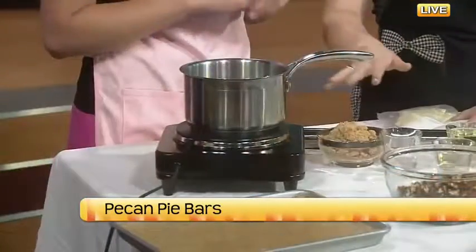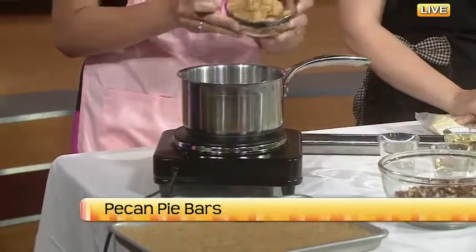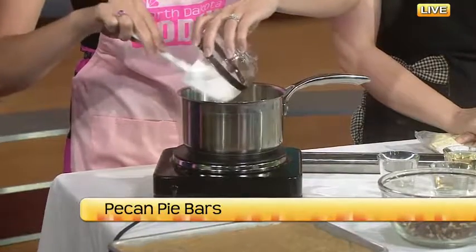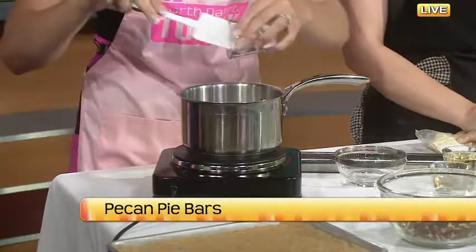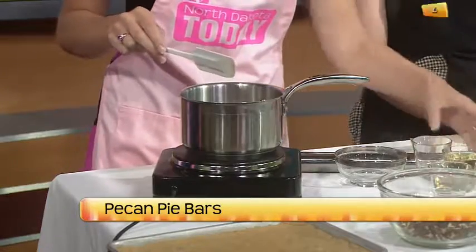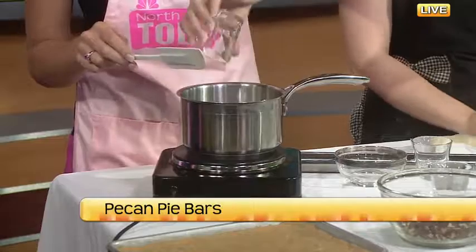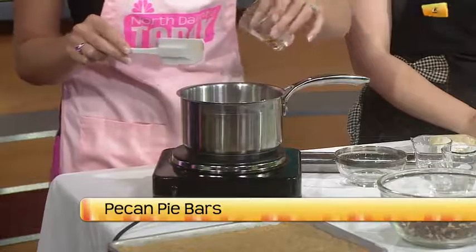Let's get started with the filling since it takes a little bit to cook. We have brown sugar, oil, water, a little bit of flour, and some vanilla. We're going to wait to put in the pecans. We don't use corn syrup in this, so it's a little bit healthier and easier. Most people should have all of these ingredients in their pantry already — you don't have to go to a specialty store.